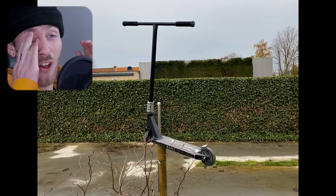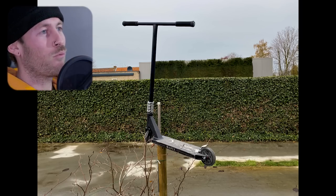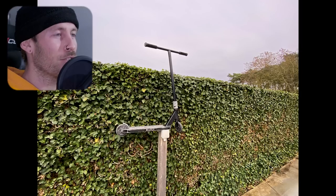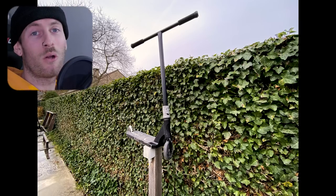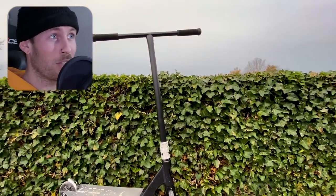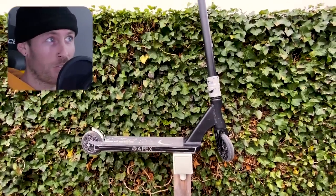Here we have another awesome submission by an Apex rider. You've got the 4.5 wide park deck. Two Root Industry wheels. It's got the SES and fork. Black T-bars. ODIs. And these photos are just amazing — there's so many of them, lots of b-roll, lots of options. This rider has a little bit of experience behind the lens as well as on the scoot and building scooters. This is a great submission and I rate it a 10 out of 10 honestly.